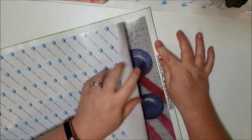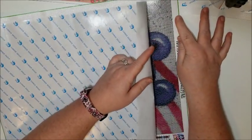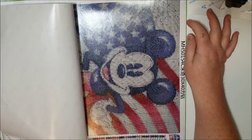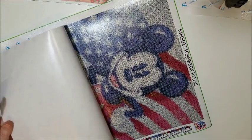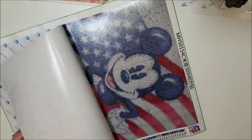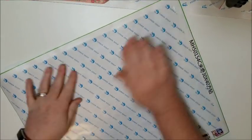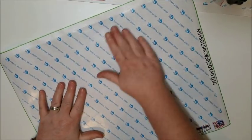If you pull too fast or too hard on the canvas when it's one big piece you risk ripping it, so you just have to be careful with that. And there's Patriotic Mickey. It probably doesn't have a huge number of diamonds because it's a smaller painting, but it does have a lot of white because of the face and whatnot. There we go — nice and flat.